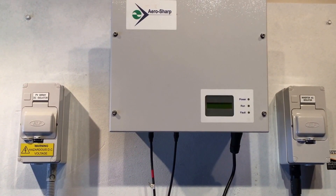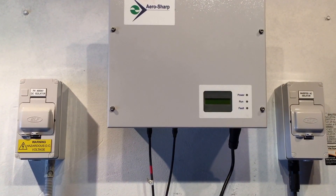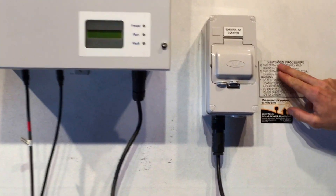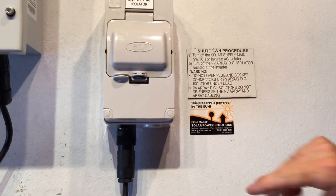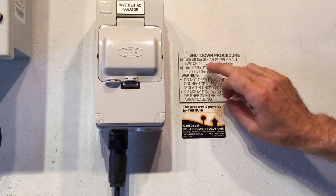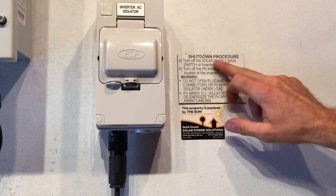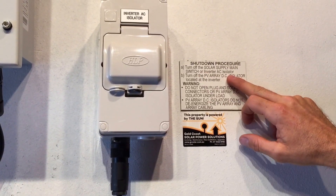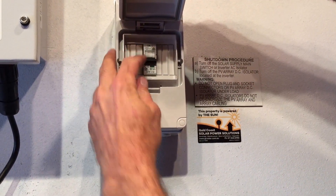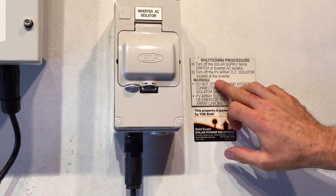It's important when we do that to make sure you follow a shutdown procedure, and it's always important you follow this correctly. The first step, A, is to turn off the solar supply main switch or inverter AC isolator. In the switchboard will be the solar supply main switch. In this case we've got an inverter AC isolator as well, so we can isolate it here — we turn off this one, flick that down.